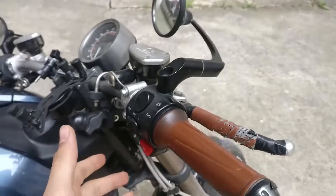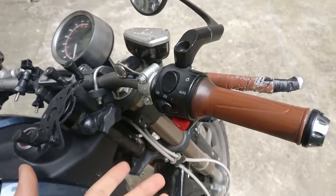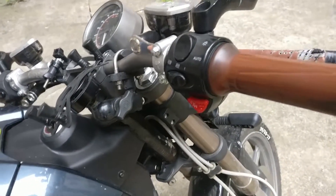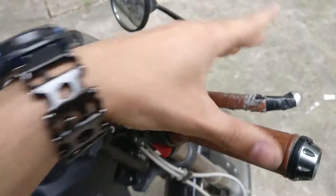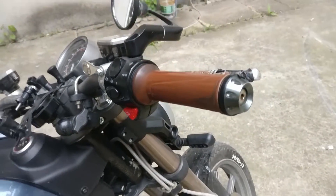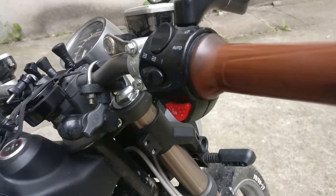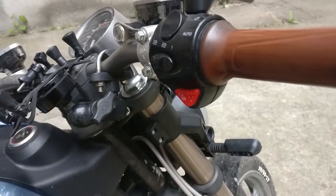Now, if you want to cancel it completely, which me and my buddies all did — because honestly, who needs it? The brakes already cut power when applied. And there are no legal obligations. So we just got rid of it completely. And you can undo it if you want.